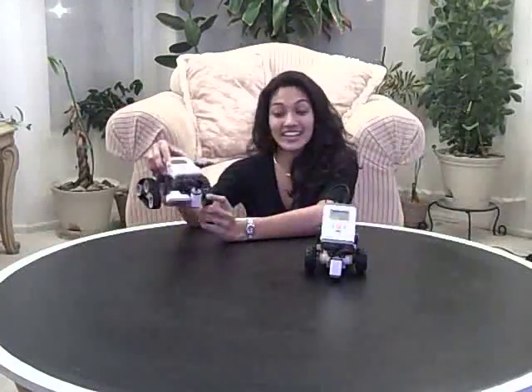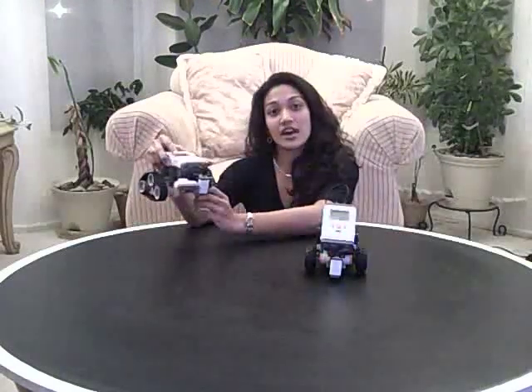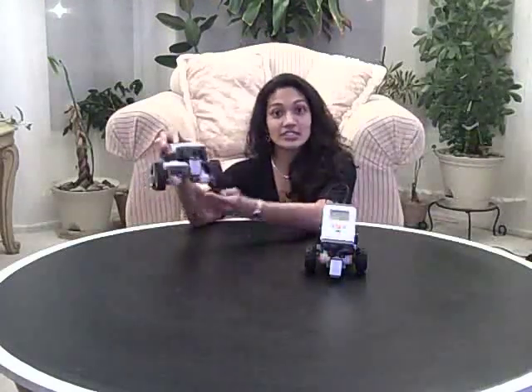Another robot is shown here. It uses tank treads and in addition to another light sensor also uses an ultrasonic sensor. The light sensor is used to define its boundaries in the ring and the ultrasonic sensor is used to identify intruders and push them off the ring while it itself remains inside.